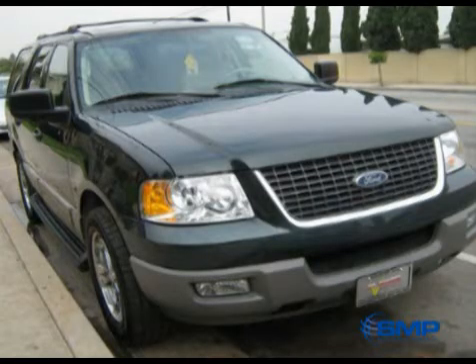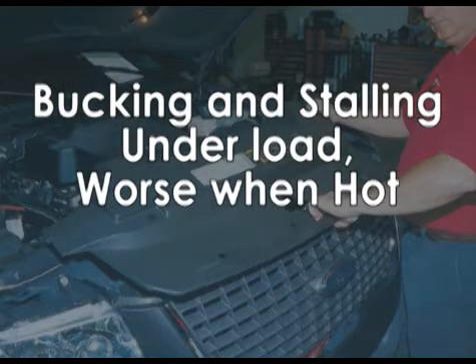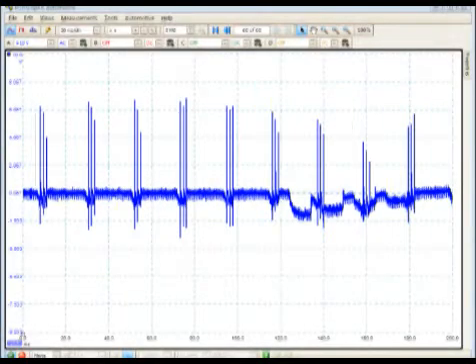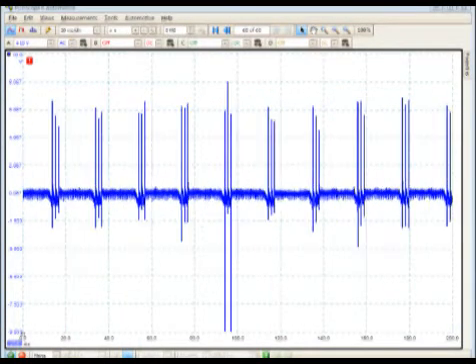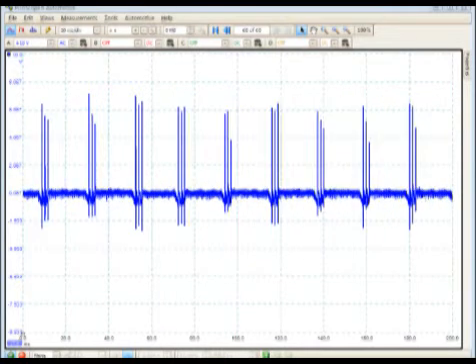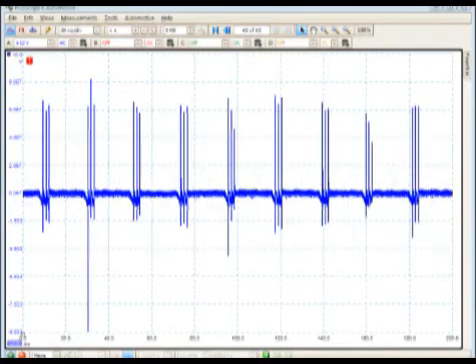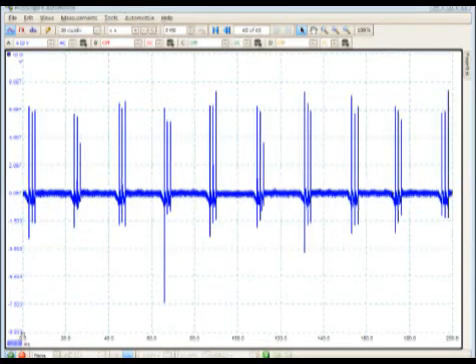Here is an example I worked on — a 2003 Ford Expedition that was bucking and stalling under a load, and got pronouncedly worse when hot. As you can see, the coil has a very long negative firing spike. After that, the PCM reset, and while it was gaining its composure, there were no ignition pulses. Then it started firing again.